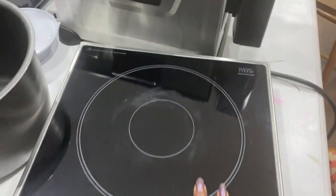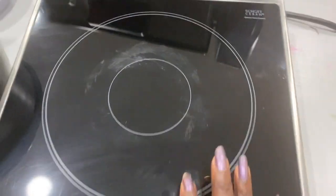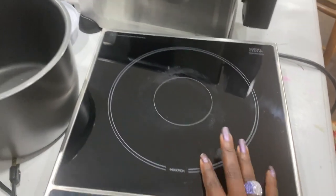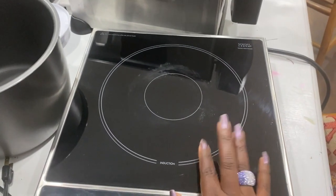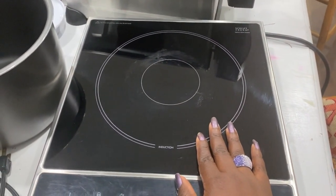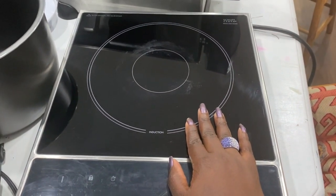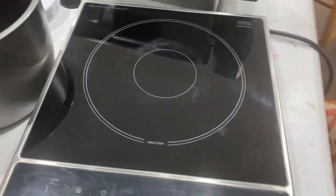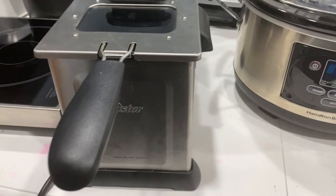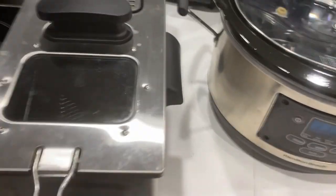Next thing we have is our Kenmore Elite induction cooker. This is great because when you don't want to dirty up your stove or oven, you can use this induction cooker along with the little countertop oven, a pressure cooker, or a rice cooker to make your whole meal. I love that.